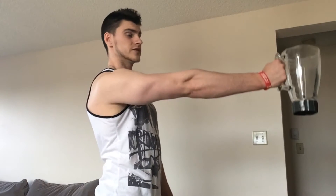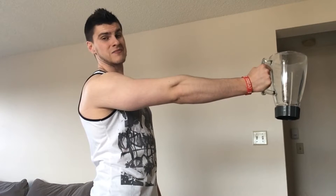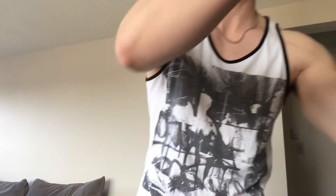Here's my blender. This thing probably weighs three to four pounds. How long do you think I can hold this with it all the way out from my body? Maybe four to five minutes — not very long at all. Now how long if it's right next to my body? Way longer. What does that have to do with building your bench press? Everything. That is called leverage.